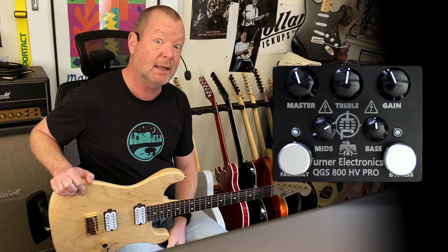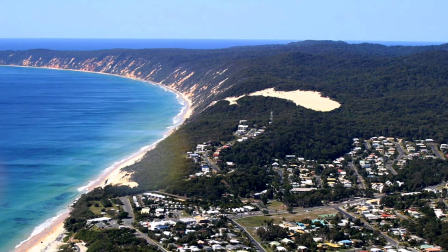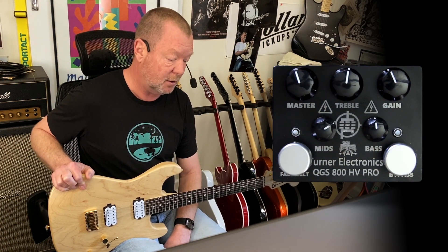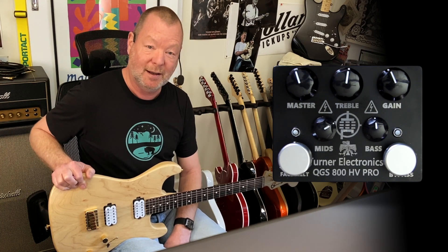Turner Electronics is basically Lee Turner, and he is based in sunny Queensland, which at the moment is locked down. I hope by the time you see this video it's not locked down anymore, so people can get out and go visit Lee and perhaps purchase one of his fine QGS 800 HV Pro pedals.